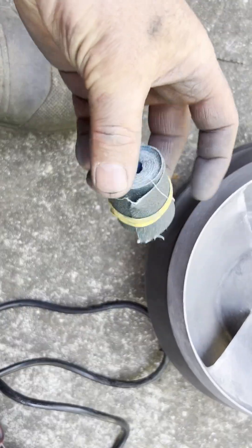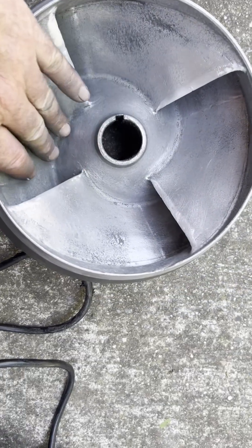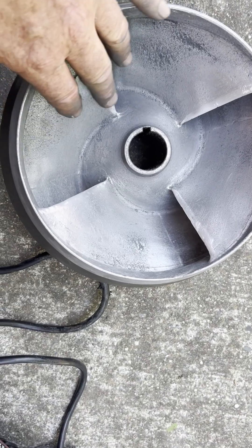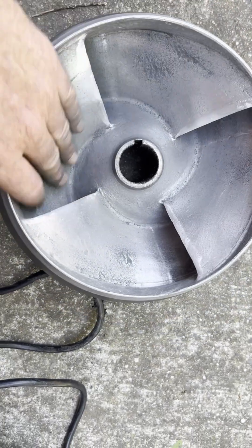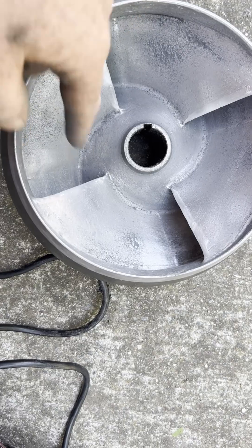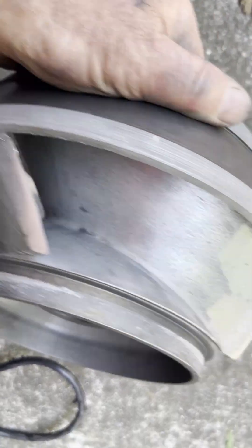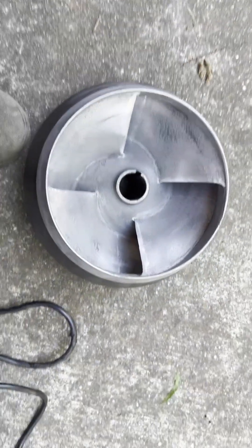Then I hit it with some emery cloth — probably 120 or 200 grit. The surface was really rough; I don't know if that's from corrosion over time or if they never put these in a tumbler, but it had roughness from the casting. It kind of easily knocked all that surface down, so it's a lot smoother now. The leading edges are not quite knife sharp, but you could definitely cut your finger on them. The trailing edges were already pretty sharp, so I just cleaned those up and I'm going to throw it back in and see what it does.